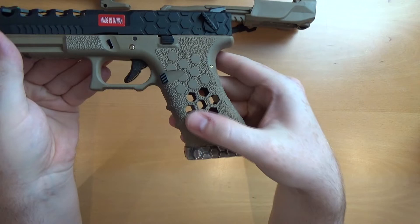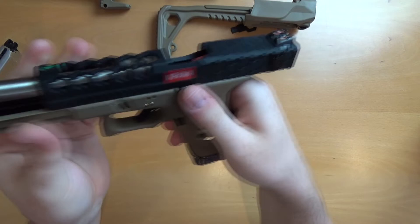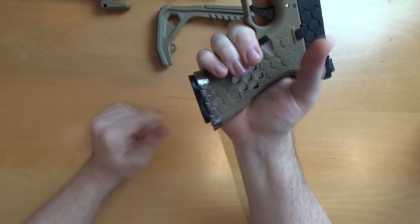You get hex cuts in the frame, polymer frame, metal slide, metal barrel. The usual red nozzle. You've got the green gas mags, you've got the drum mags and stuff that Armour Works do as well. Flared mag well on the bottom there makes inserting the magazine a little bit easier.